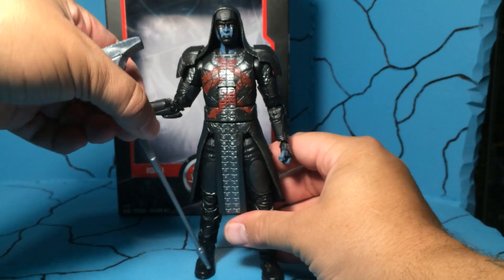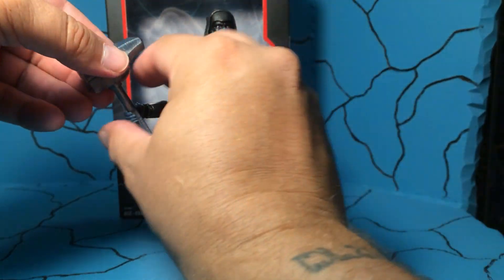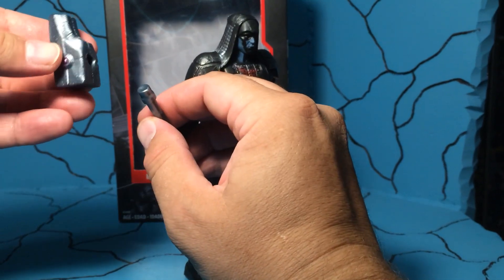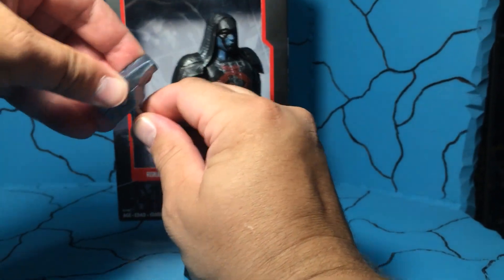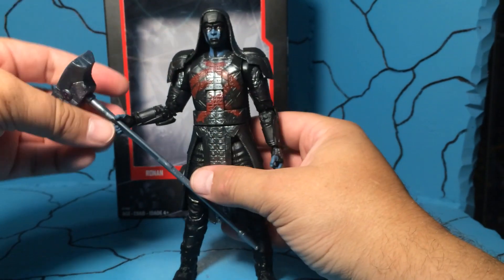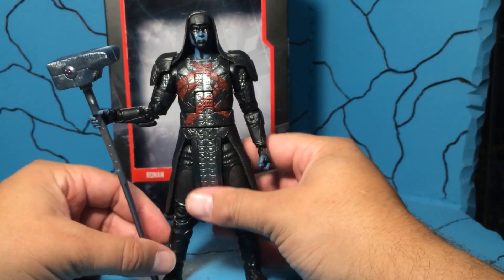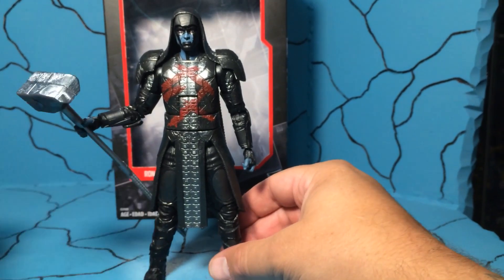You do get his little war hammer, and they put it on a peg, which I thought was kind of interesting. I'm not sure why you would need to do that. Maybe it came off in the movie and I'm just forgetting about it — I need to watch it again, it's been a while.